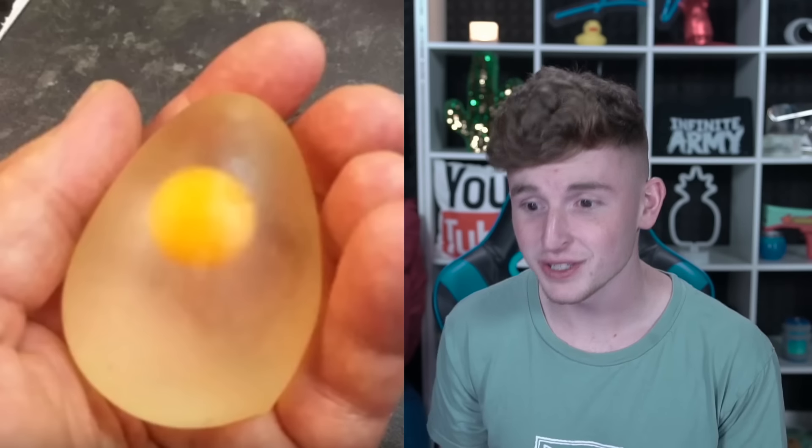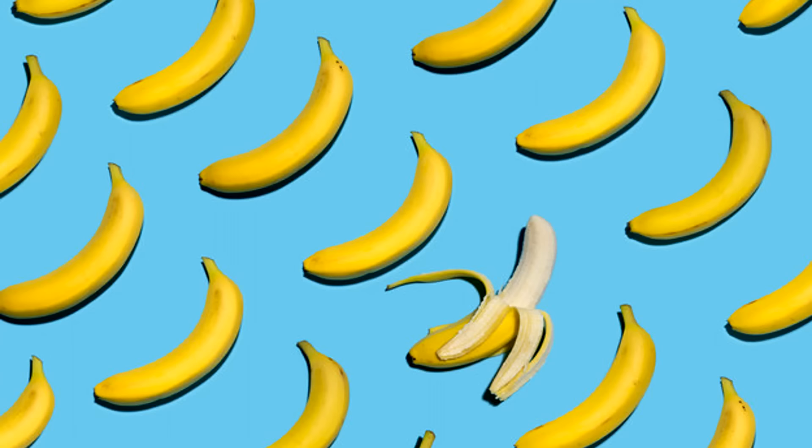You can squeeze it like a stress ball — I enjoy this. But guys, we're also going to be looking at some other things you would not expect to be peeled. Oranges you peel, bananas you peel — stuff that is normally peeled. But we're gonna look at some other things that are peeled.